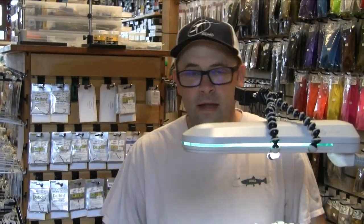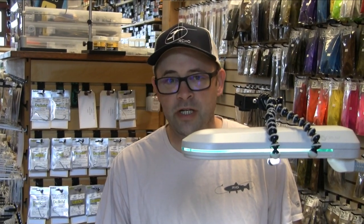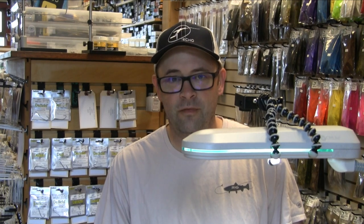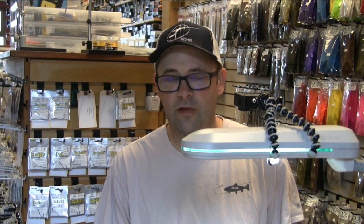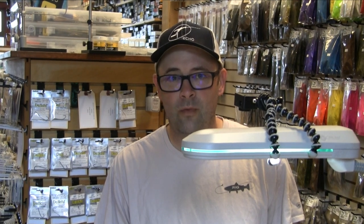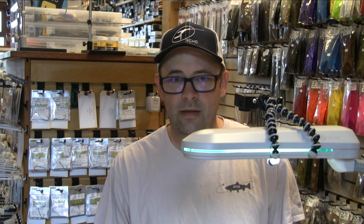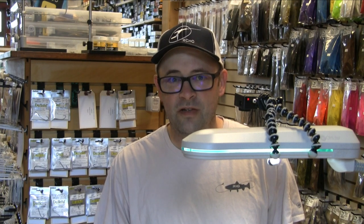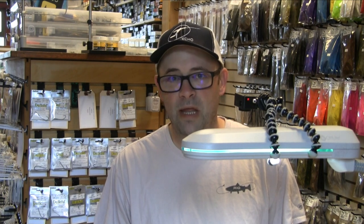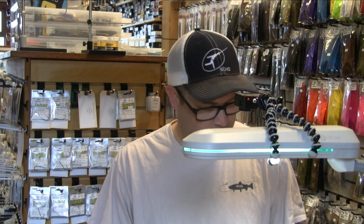Good morning and happy July. I'm Scott Willison, owner of the Confluence Fly Shop in Bellingham, Washington, and today I'm going to tie a fly from Solitude Fly Company called the Wounded Sculpin. This is a great little summer streamer pattern whether you're fishing for trout or you're fishing for big bull trout in the Skagit. It does a fantastic job imitating your smaller sculpins that are very plentiful, and it's a pretty easy fly to tie.